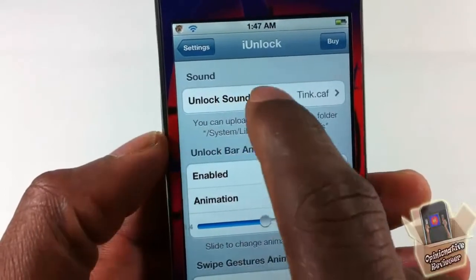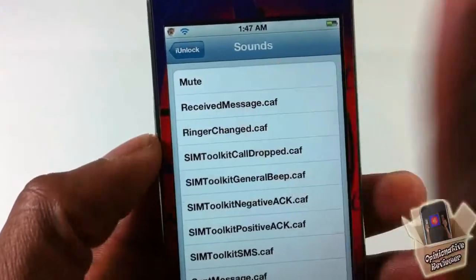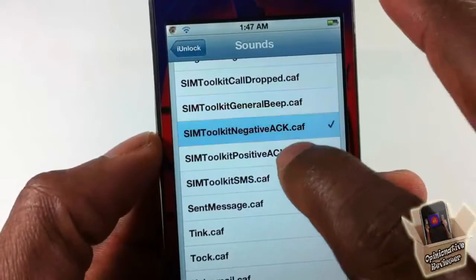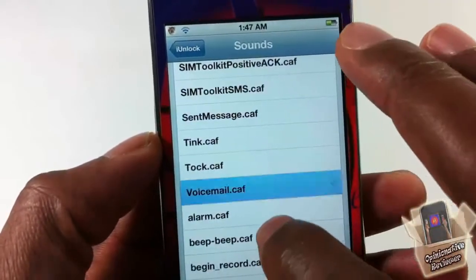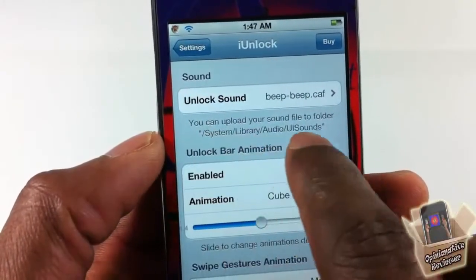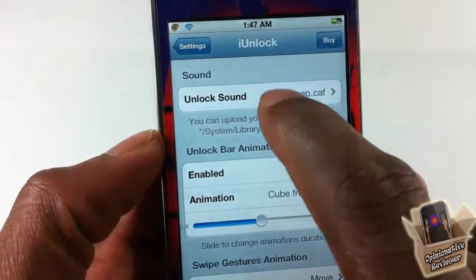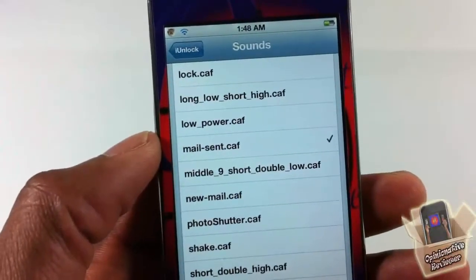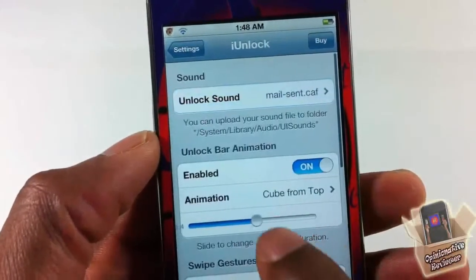Up here at the top you can see you have your sounds. If you don't want any sound you can just mute it, but you have a number of different sounds in here you can pick from. You can also put in your own custom sounds — you just have to put them inside that directory right there. So I'm going to set it to 'mail send' and go back out.